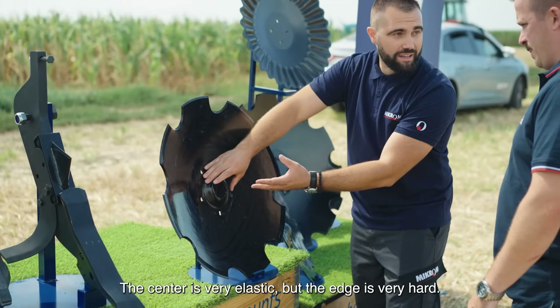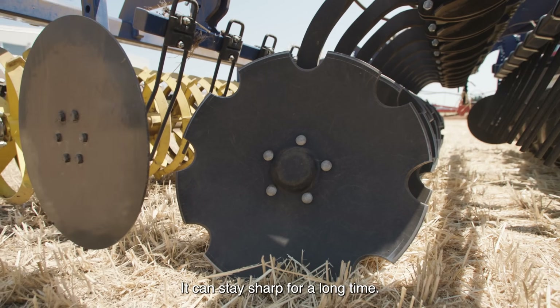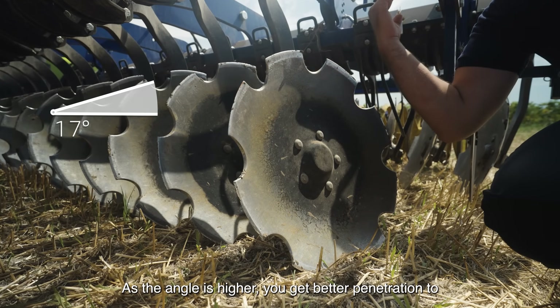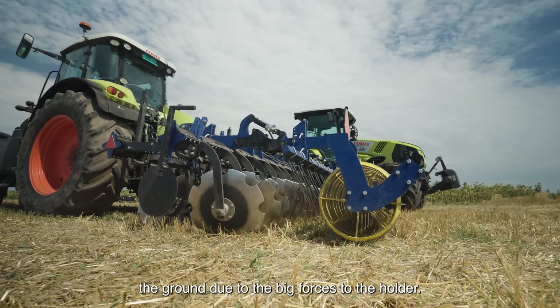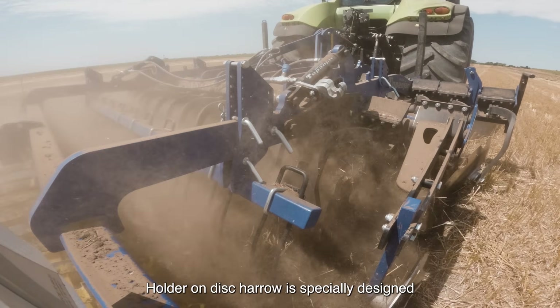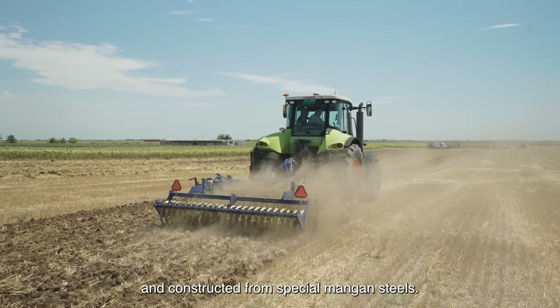The center is very elastic, but the edge is very hard, so it can stay sharp for a long time. As the angle is higher, you get better penetration into the ground. Due to the big forces on the holder, the holder on this disc harrow is specially designed and constructed from special four Manganese steels.